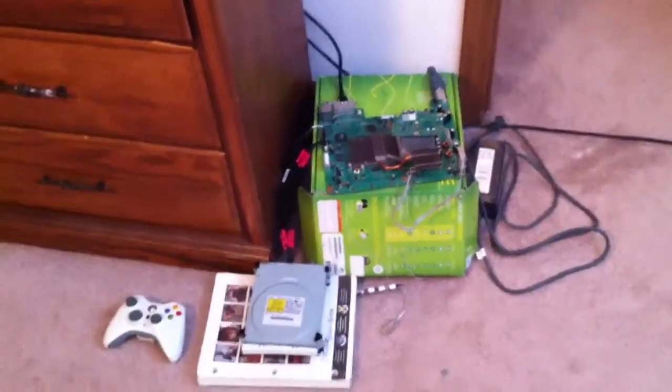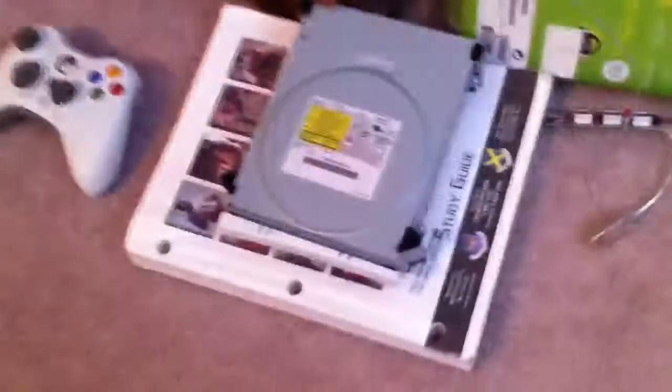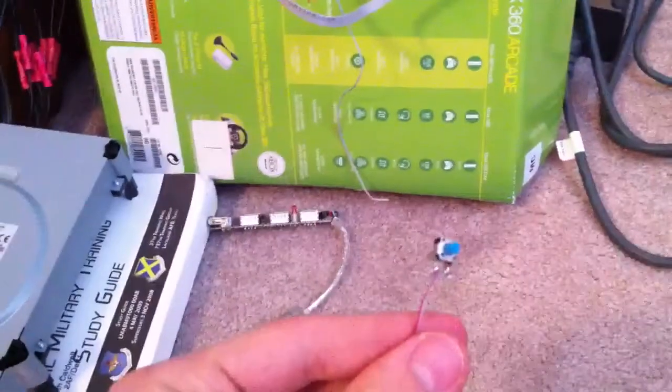Here is a dissected Xbox 360 motherboard. As you can see, the disk drive is extended — it's remoted. This is the eject button, also remoted. And the power button and ring of light is remoted.